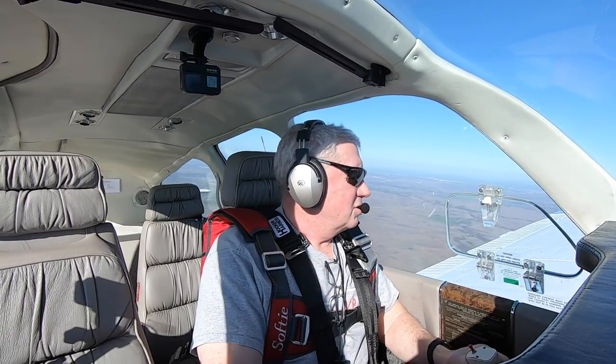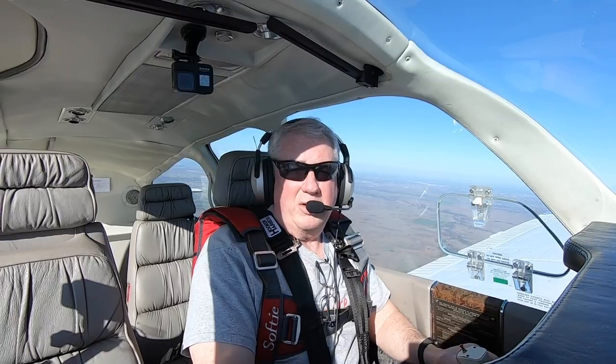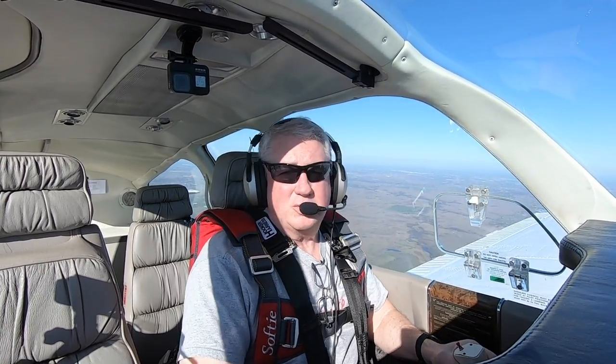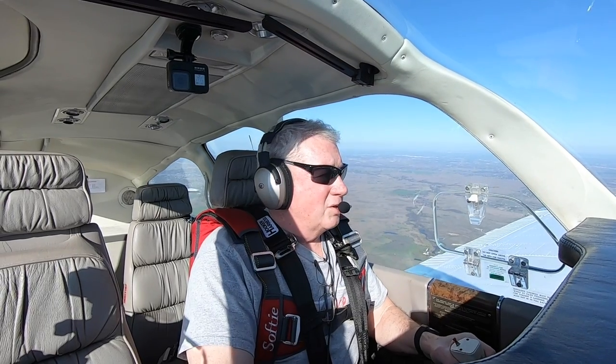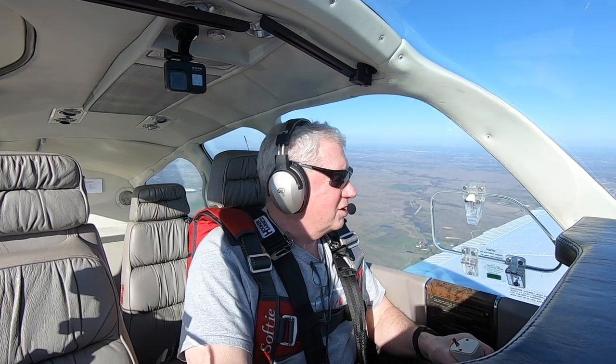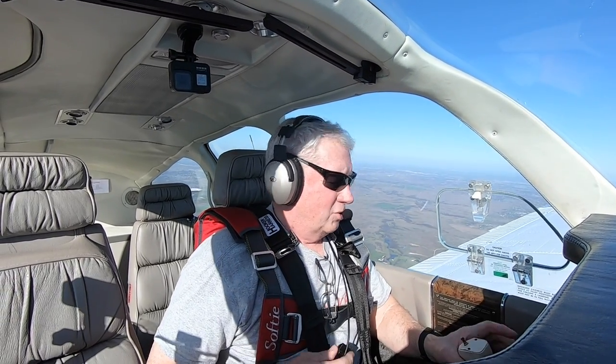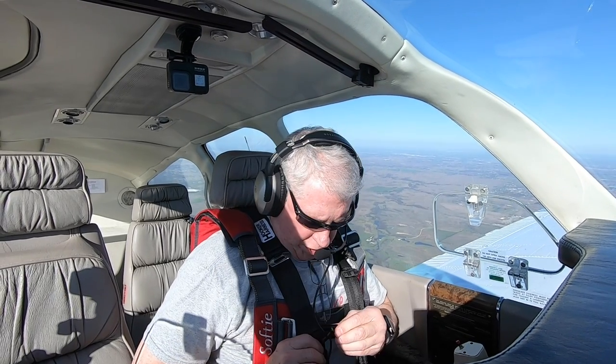The first thing we want to do is clear the area — make sure there's nobody else that will interfere with us or we with them. We also want altitude. You need to do aerobatics not in an airway, not within four miles of an airway, and you want to do it above 1,500 feet AGL.